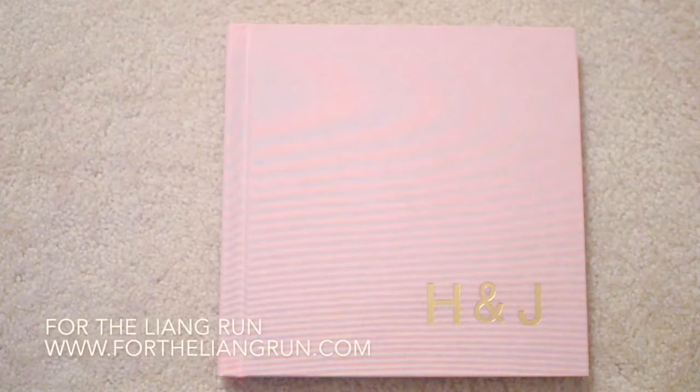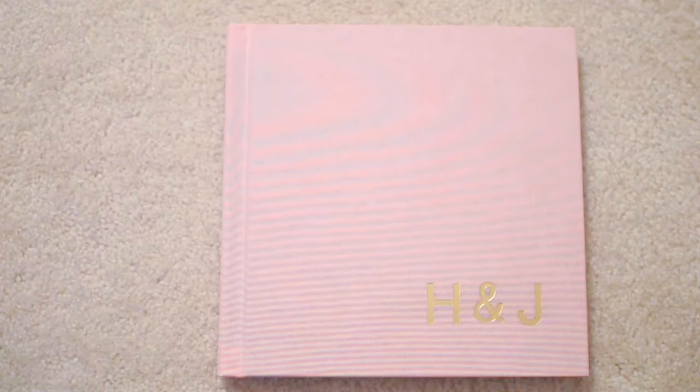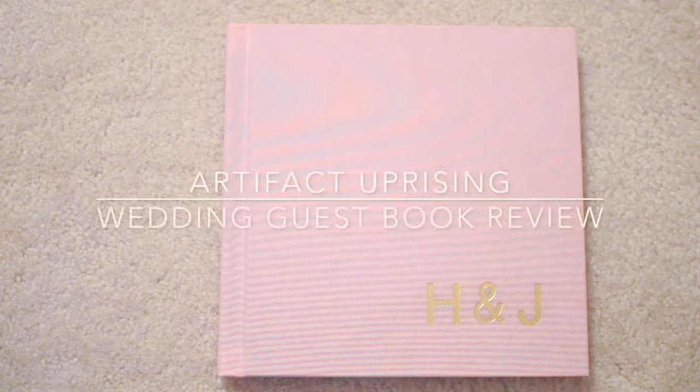Hi, this is Jessica from For the Leong Run, and today I'm going to do a product review on the Artifact Uprising Wedding Guest Book, also known as the Lay Flat Photo Album.